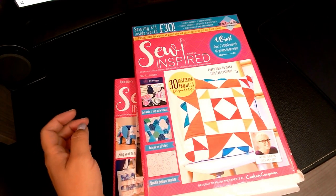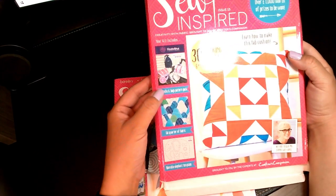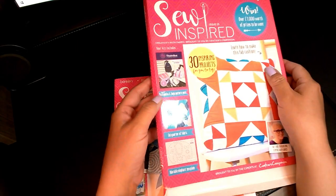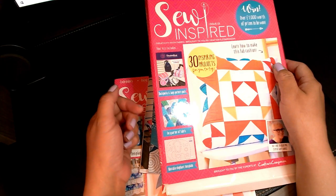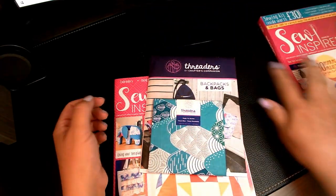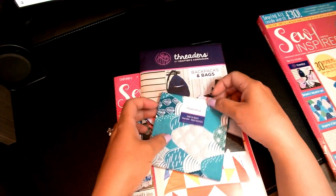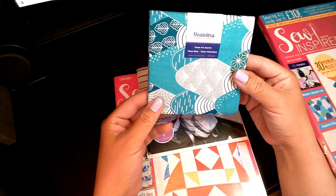I got new lighting, guys! So it's going to show you on the front what you get that's included in here — some fabric, some stencils, and some patterns. I'm just going to show you what comes in this one. This is issue 15, and in this one you get the Tokyo Blue Single Fat Quarter.